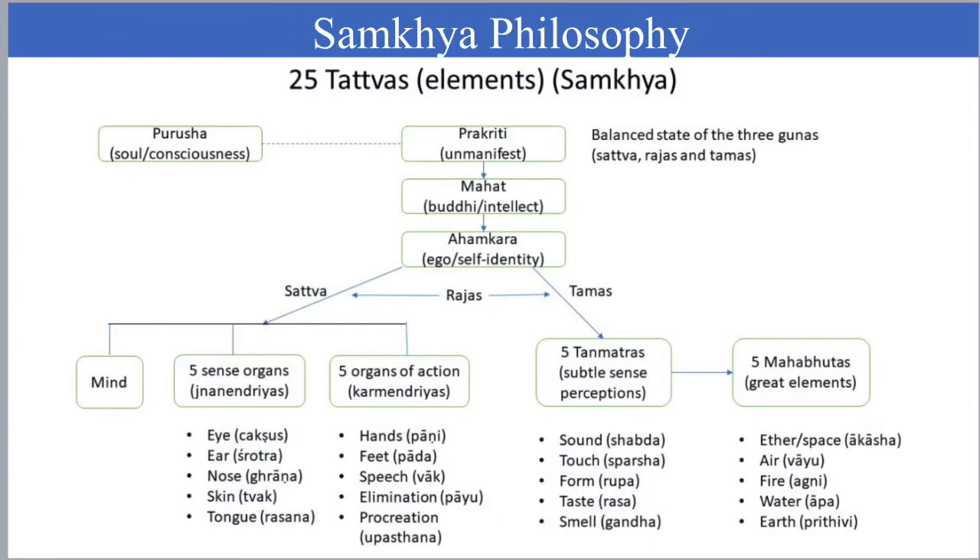There are 25 principles of Samkhya philosophy. The major two principles are Purusha — Pure Consciousness — and Prakriti, unmanifested. We also have intellect and ego, mind and 5 Jnanendriyas, 5 Karmendriyas, 5 Tanmatras, and 5 Mahabhuthas, which totals 25 Tattvas.